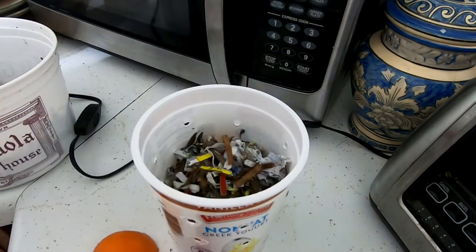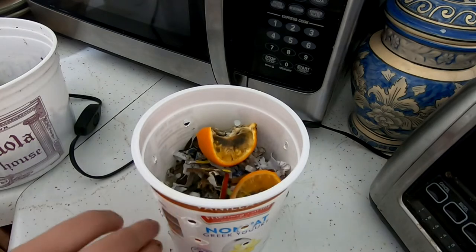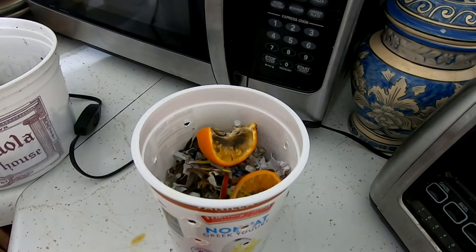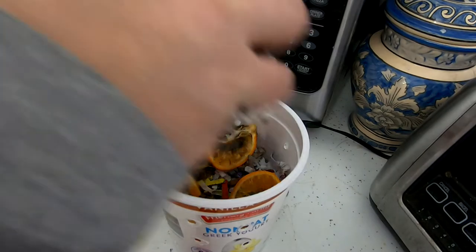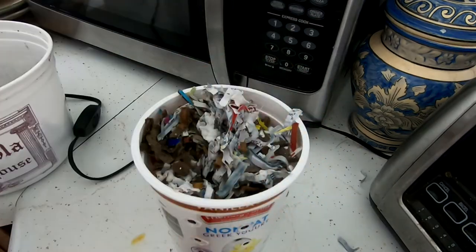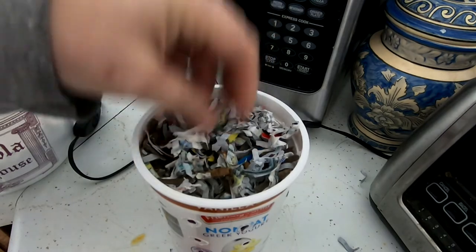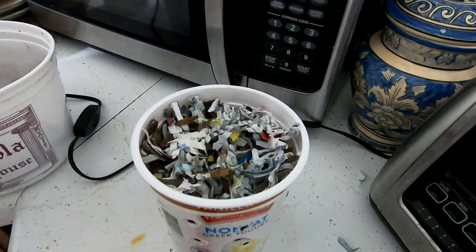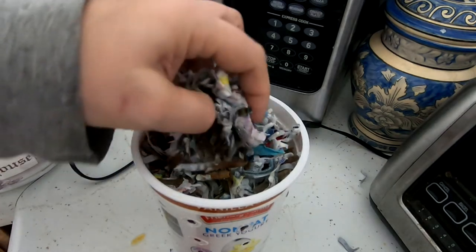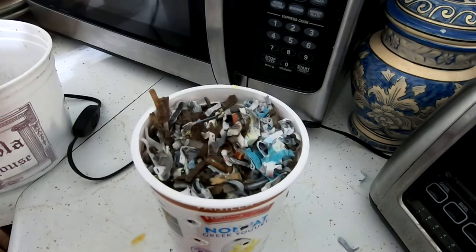That one did go bad — yikes. But it went good for the worms! I top it off with a big helping of the bedding, because this is going to be even with the top of the bin and I don't want any bugs to find this to be a good place to go live. So topping that off should keep it pretty stable.